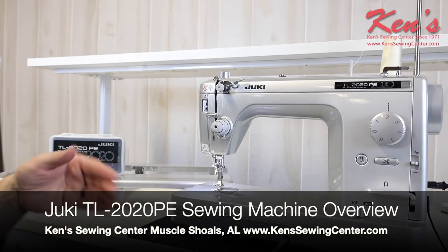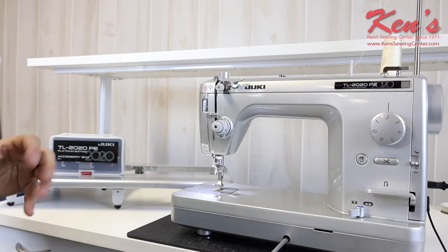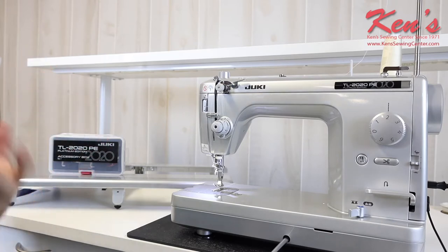In this video I want to give you a good overview of the Juki TL 2020 PE. PE stands for Platinum Edition — this is a limited edition model. Juki has long made the TL series; it's one of the best selling machines they've ever come out with. It's very portable but very durable, so let's give you a brief overview of this machine.